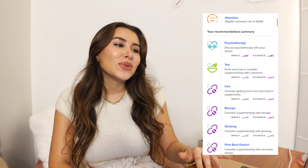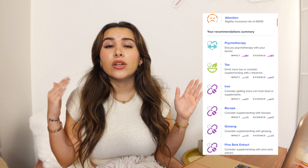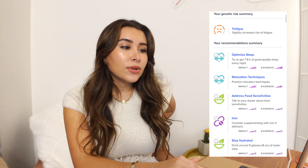Attention says I'm at slightly increased risk of ADHD. This is not a diagnosis by any means — even though this might be in your genes, it doesn't actually mean that is your current state. But you know yourself best. I do definitely think I have ADHD to a certain extent, but I don't have a formal diagnosis. This really makes sense to me.